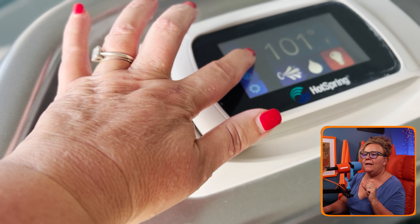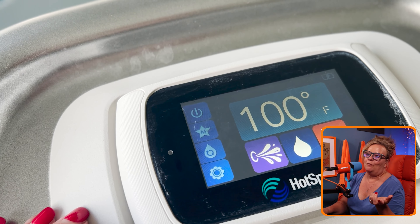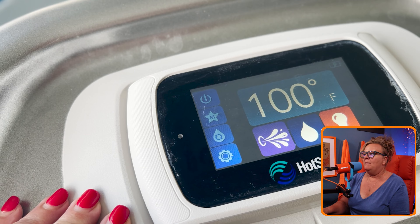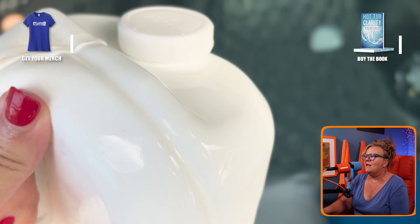We waited about 30 minutes. After 30 minutes, the temperature had dropped from 101 down to 100 degrees — only one degree in 30 minutes. The heater had turned off and I was quite disappointed. I really thought it was going to do much better. I checked the milk jug at that point and about a quarter of it was still iced.